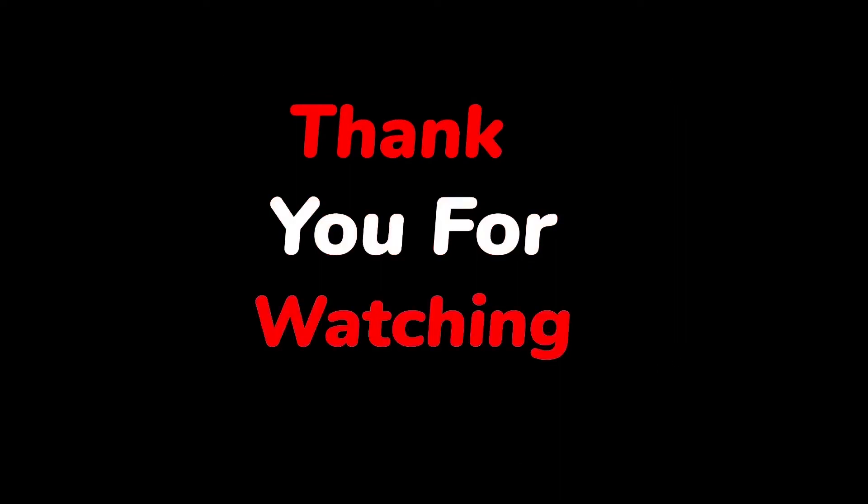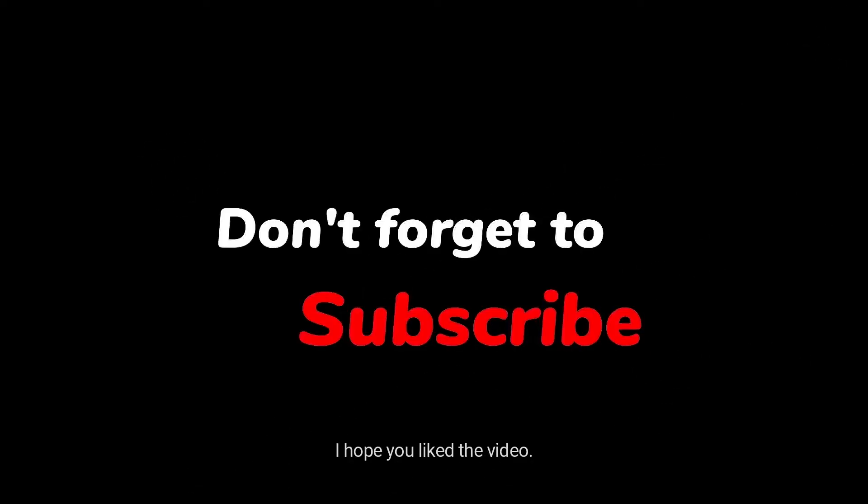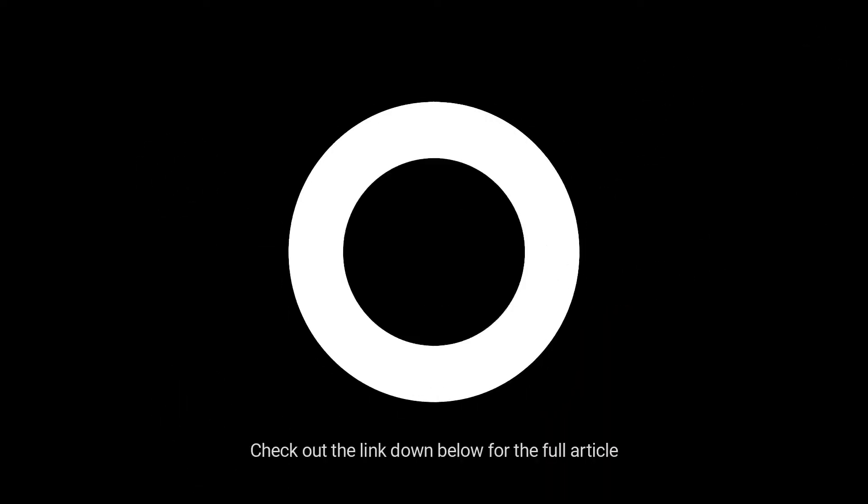Thank you for watching. I hope you liked the video. Check out the link down below for the full article. Comment your thoughts down below and subscribe to the channel for more camping tips and tricks.